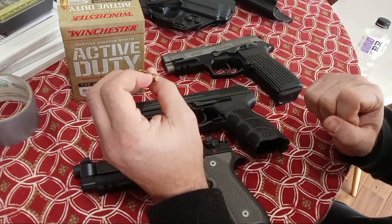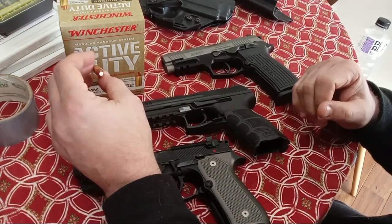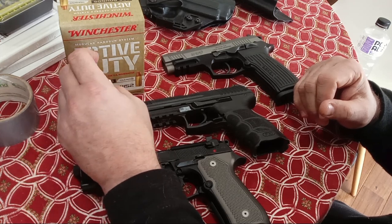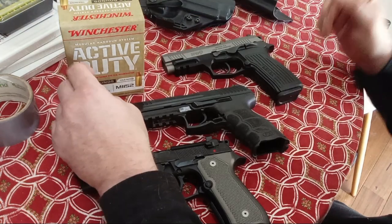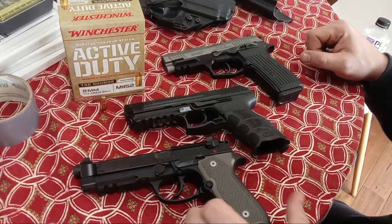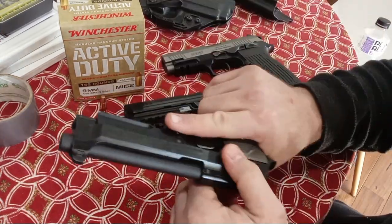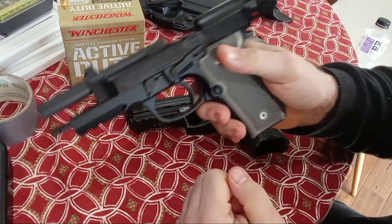I'm guessing they also did studies on penetrating loaded magazines on chest carriers, but I think that's secondary to the primary reason of shipping weight and fuel costs for airplanes. These are all empty firearms, all been triple checked. Let's start with the Beretta 92A1.